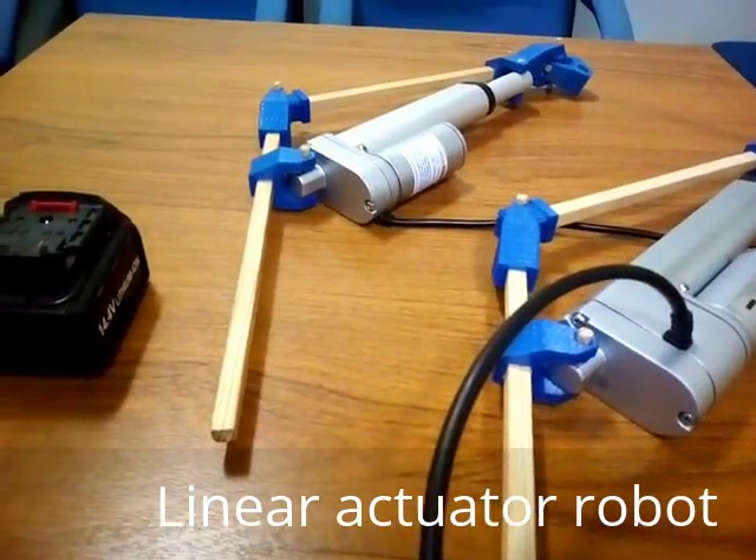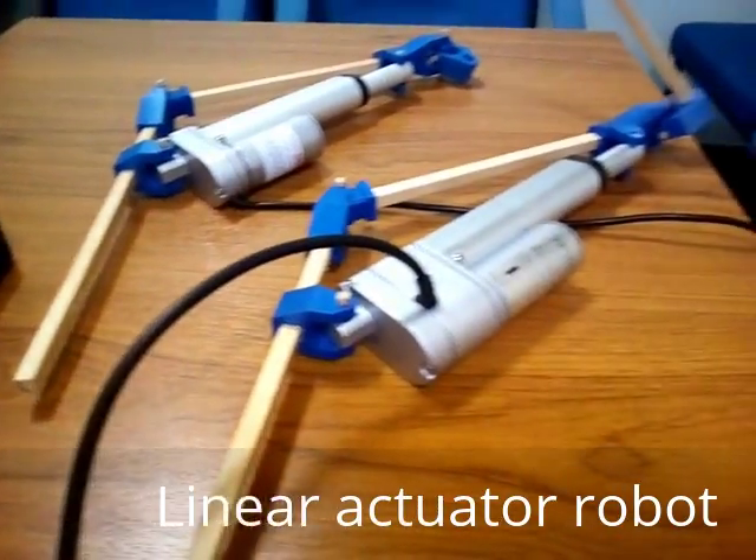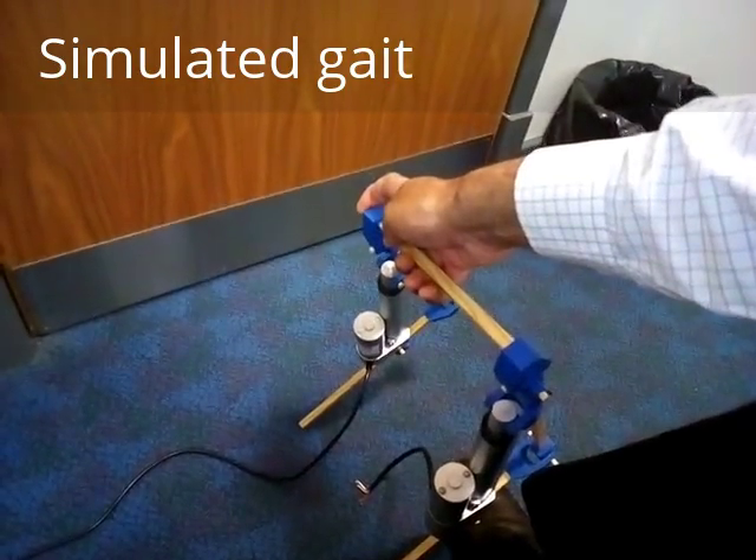I'm showing you my new project. These are linear actuators that are being used for limbs in a bipedal robot. This is an example of the type of walking motion we're trying to create.